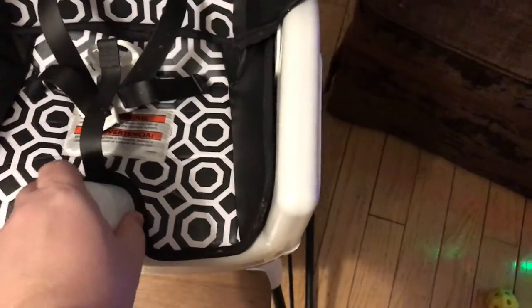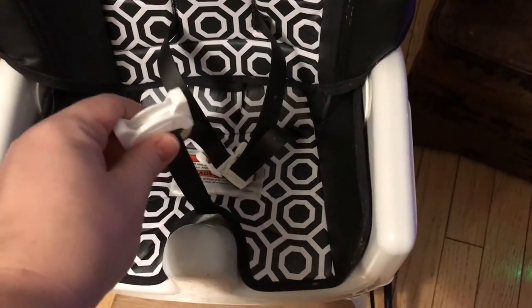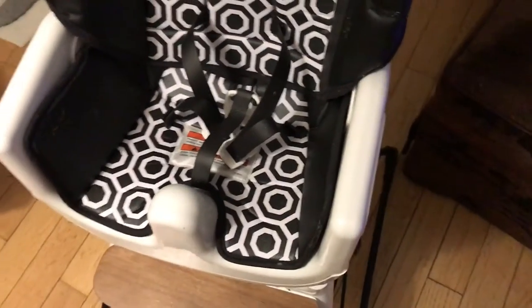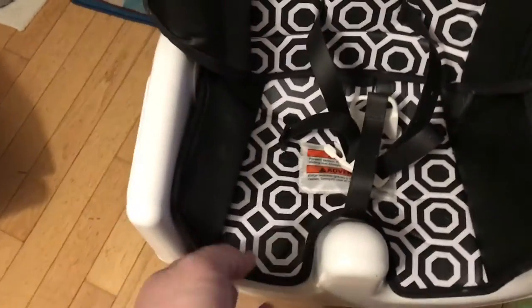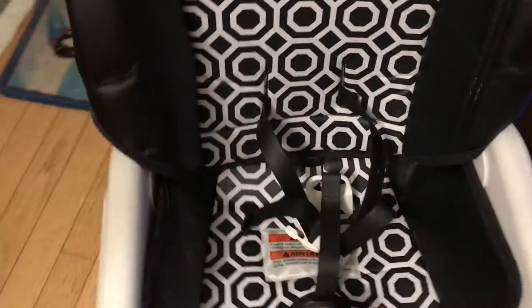I really like this as well — some high chairs just rely on the strap to hold the baby in, but this really helps too and makes it more comfortable. The liner is fully removable, but we've never actually had to remove it because it just wipes clean so easily.